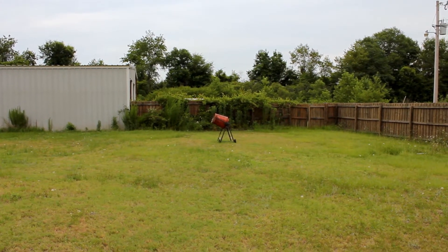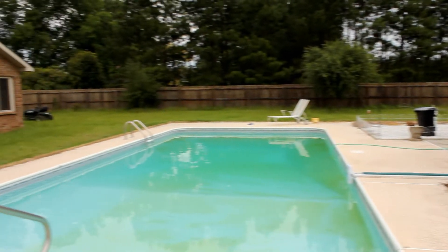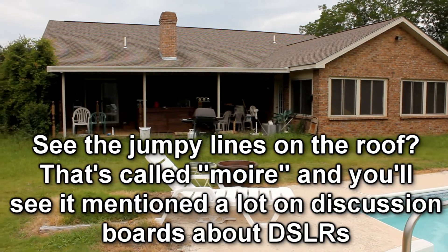There's my cement mixer — I don't know why I have a cement mixer; I've never mixed any cement in my life. Anyhow, let's take a quick spin and see all the stuff that needs to be cleaned up off the porch and taken to the dump.